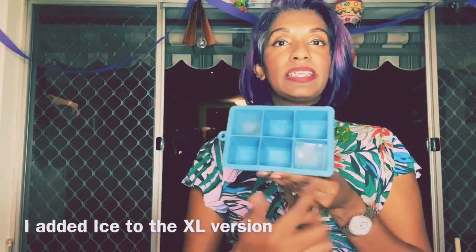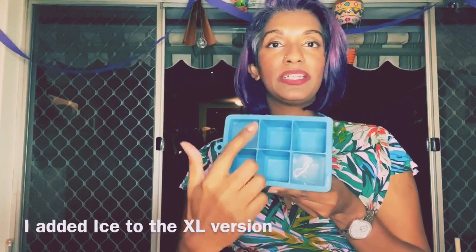You can get these ice cube trays at Kmart — they are the super large square trays. They only cost $2, but they are such a delightful addition to any cocktail glass.